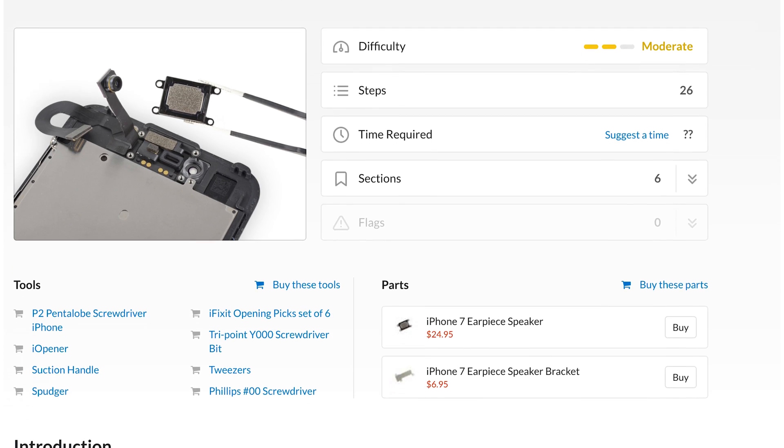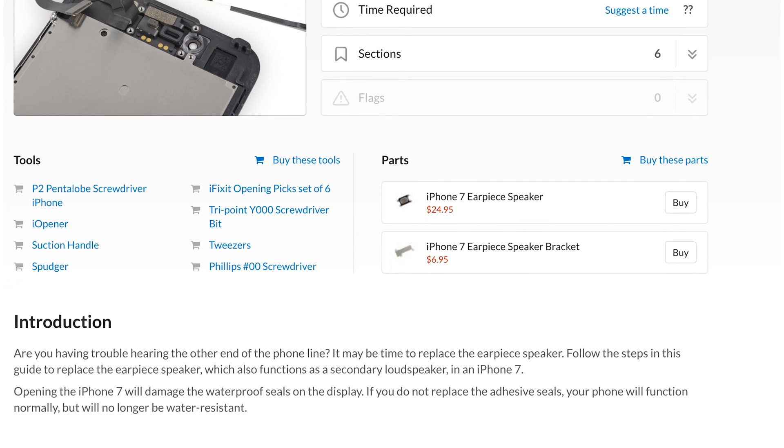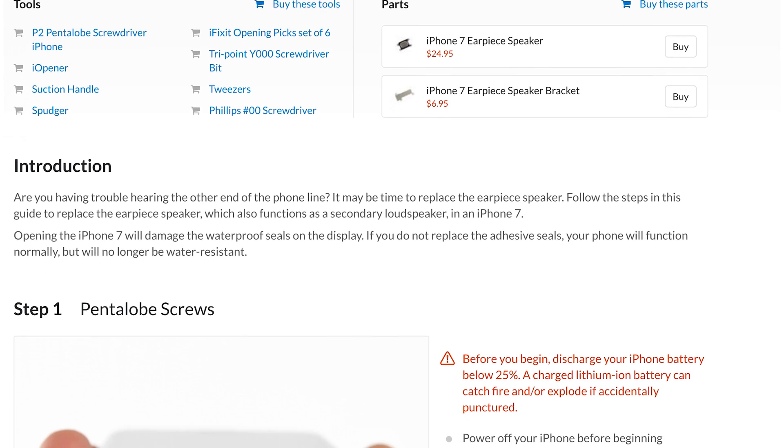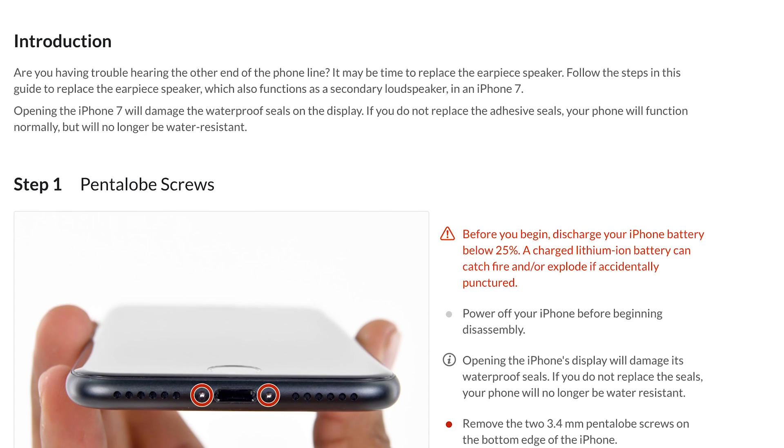When you complete this repair yourself, be sure to follow the step-by-step instructions on iFixit.com. Not only will you find helpful photos and detailed instructions, you'll also be able to read comments and suggestions from other users who've already completed the repair, which can be super helpful especially if it's your first DIY fix.